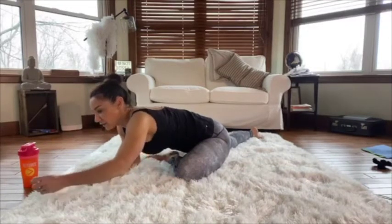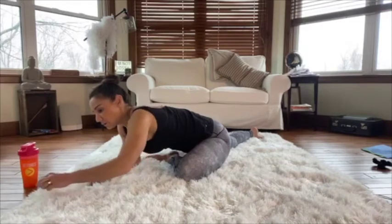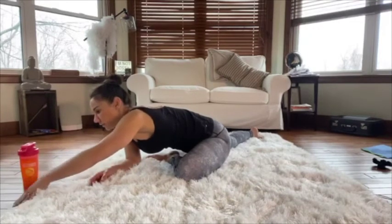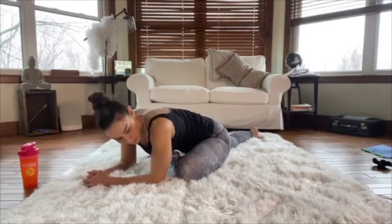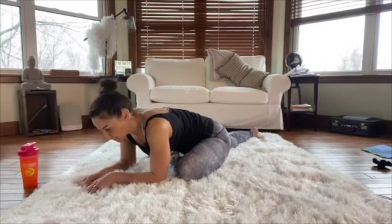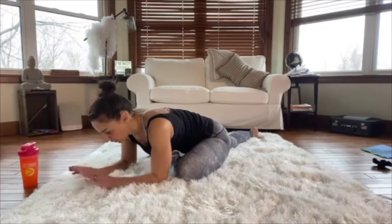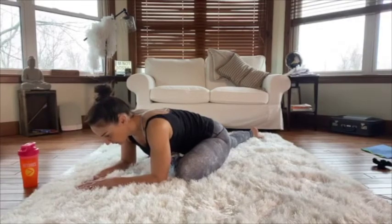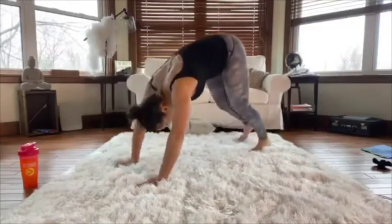Feel free to come back to any of these stretches or just stay in them a bit longer — you don't have to follow along. Let's come out of that and do one more downward dog, then go into one more plank and slowly come down to our stomach.